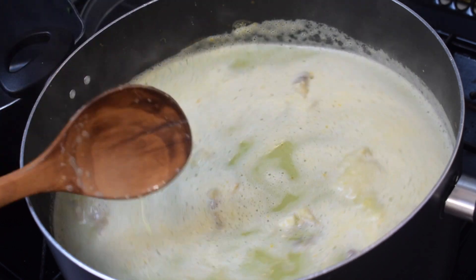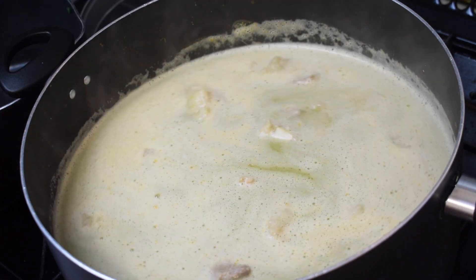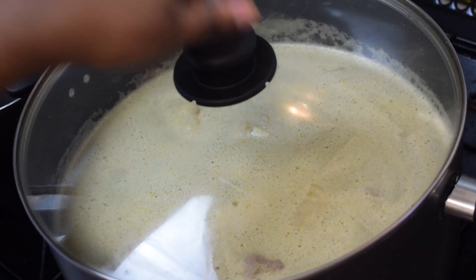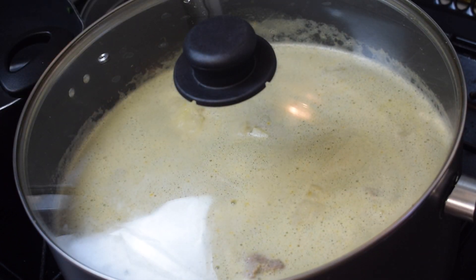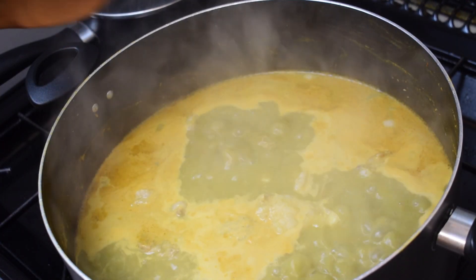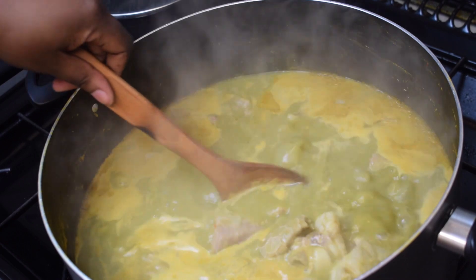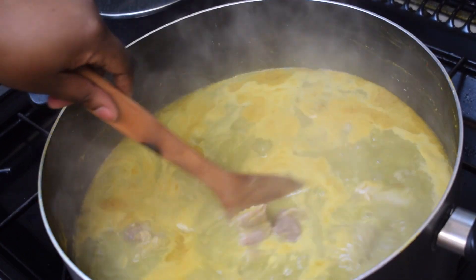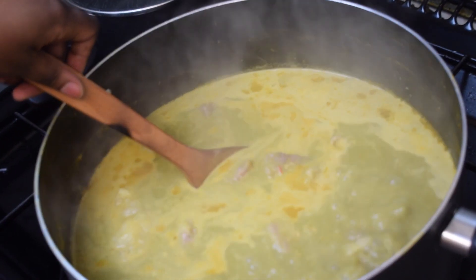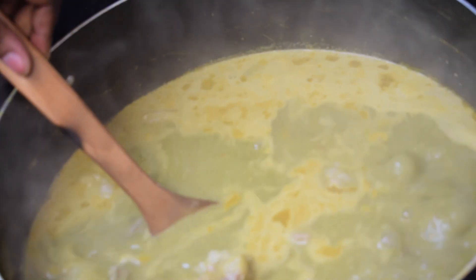Stir it and we are going to let it cook for about 20 minutes covered. After 20 minutes you can see that our soup looks very different — the color has changed, it's a deeper green now, and you can also see that some oil has come on top of it.